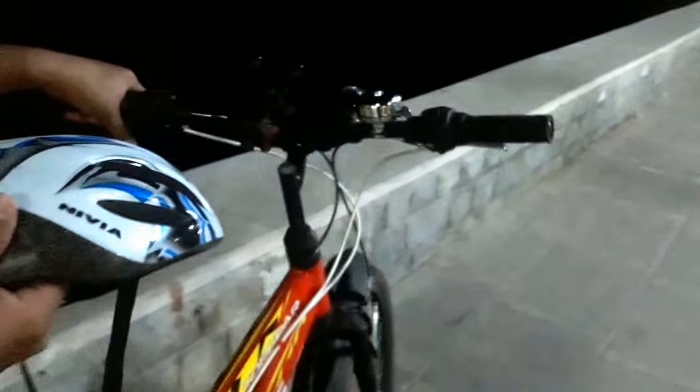The gear system is very good. If you are looking for a cycle for road cycling or normal fitness purposes and your budget is around 8,000 to 9,000 rupees, then you can buy this cycle.